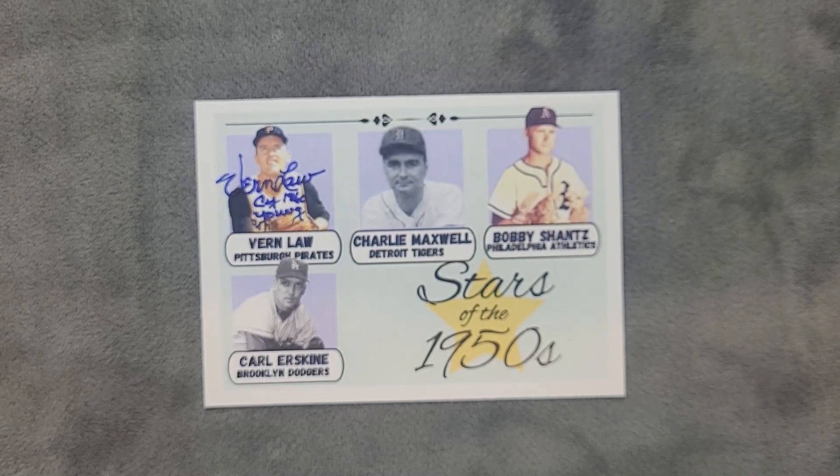This honors some of the other great players that played in the early 50s. Following his retirement, Law served as the Pirates pitching coach for two seasons before becoming an assistant coach at BYU and mentoring Jack Morris. He also coached the Seibu Lions, Portland Beavers, and the Denver Bears.